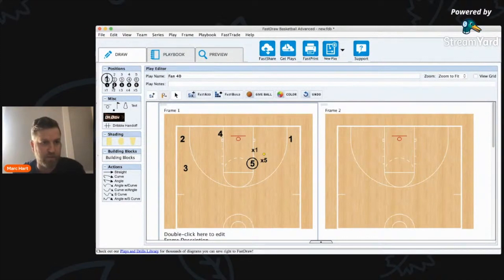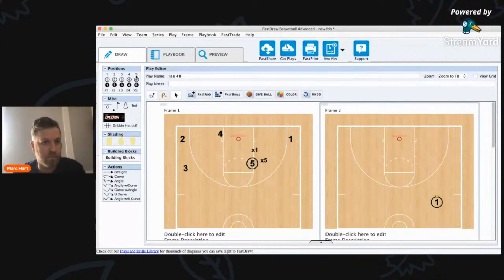Now let's take a look at running it out of a five-out alignment, which I really like as well. The alignment we do here has a double gap between one and two. Instead of four being in the dunker spot, we put him wide, so you only have a single gap between five and four, a single gap between four and three. It's a unique spacing — you can do a lot of modern five-out stuff: play through your trailer, double drags, hit-and-plays, back screens, down screens, and splits. But let's look at the fan again.